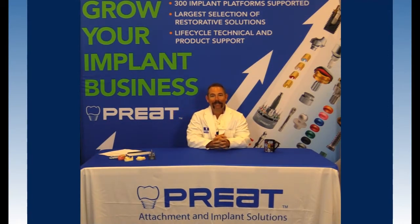Today what we're going to talk about is another root retained attachment. Most of the time you're going to be using a locator or a Clix. They both have huge advantages over some of the previous systems we've used, but there is a time and place in your arsenal of options where you're going to want to use the Mini Zag attachment.